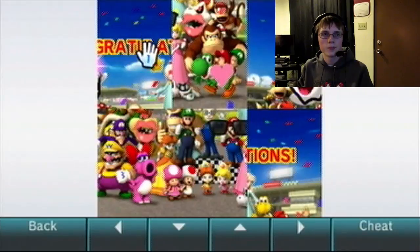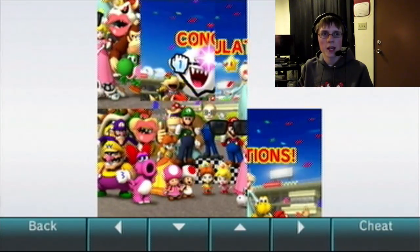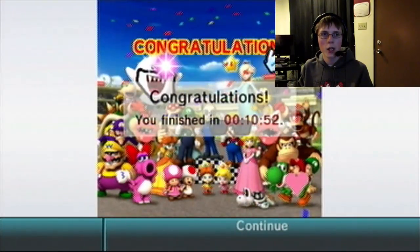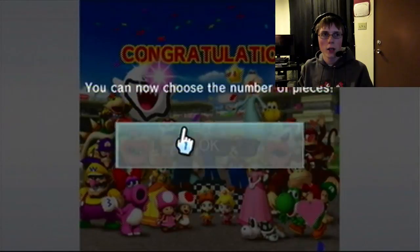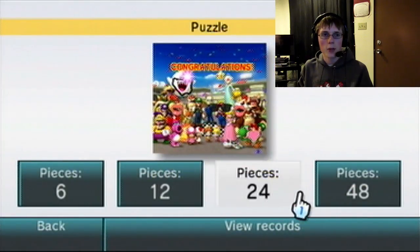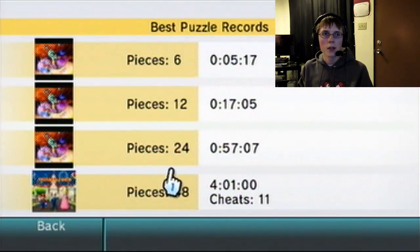Here you can do a puzzle. It's very simple this time around because it's only six pieces. However, if you want to, you can challenge yourself and give yourself some bigger puzzle pieces to work on. You can choose the number of pieces — you can challenge yourself with up to 48 pieces. It's very nice. And you can also view your records. Apparently I do have a record for 48 pieces — four minutes, jeez.